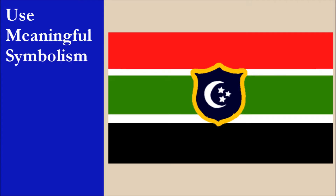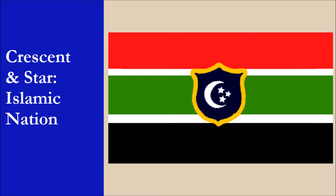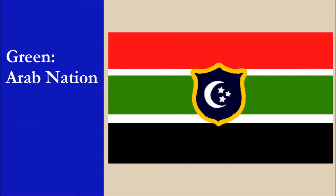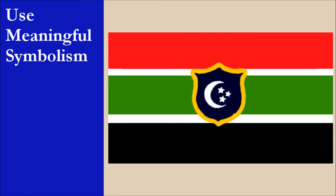The symbolism of the flag is the following. The shield represents strength and power. The crescent and stars represent the fact that Egypt is an Islamic nation. Red represents the sacrifices and blood of Egyptian martyrs. Green represents the fact that Egypt is an Arab nation. Black represents the dark period of occupation, and white represents peace. Overall, this is very good symbolism. For this principle, the flag gets 10 out of 10.